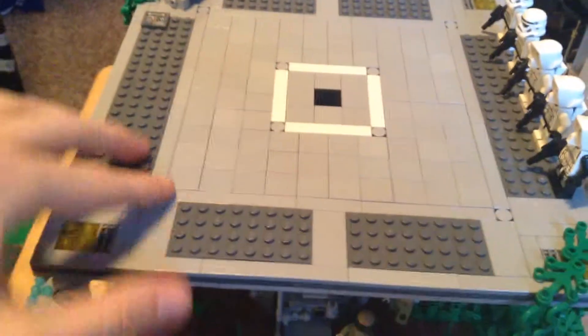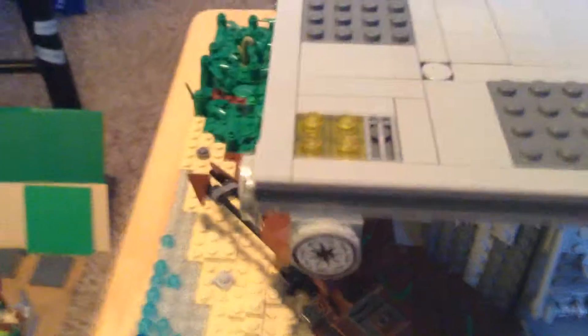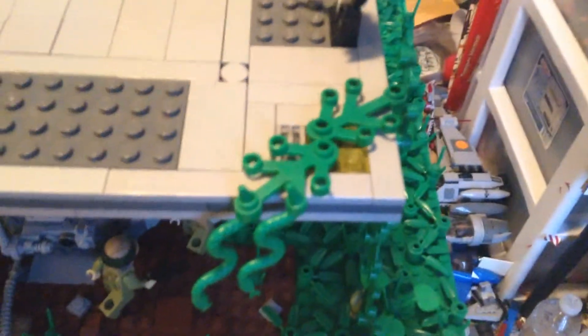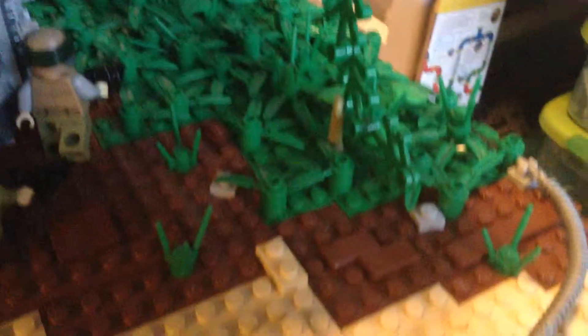Up here we have the landing pad. I was going to do the entire thing in tiles but I did not have enough — but I'm getting a lot more, so don't worry. I have some Imperial insignias around here. I've got lights on all four corners. This one you can't really see because I did some moss with some snakes, and the moss goes all the way down and touches the ground.